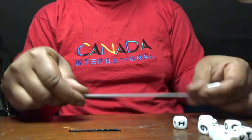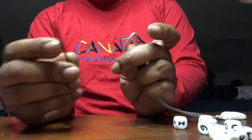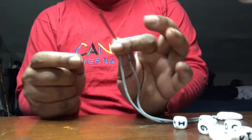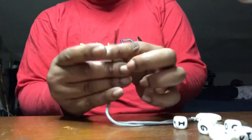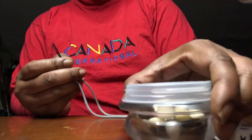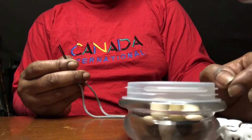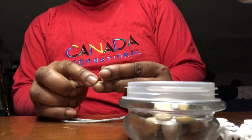Next, take your bobby pin or paper clip and stick it onto the loop on the other end of your string, just like so. You're going to use this as a makeshift needle. Now get your beads and whatever pattern you decided on, start threading your beads in that pattern.